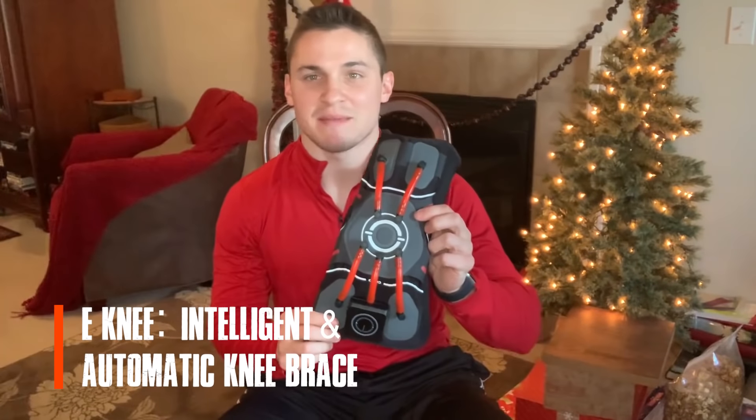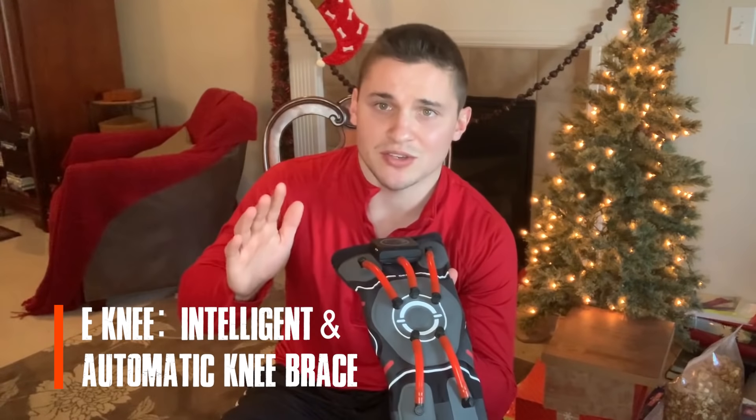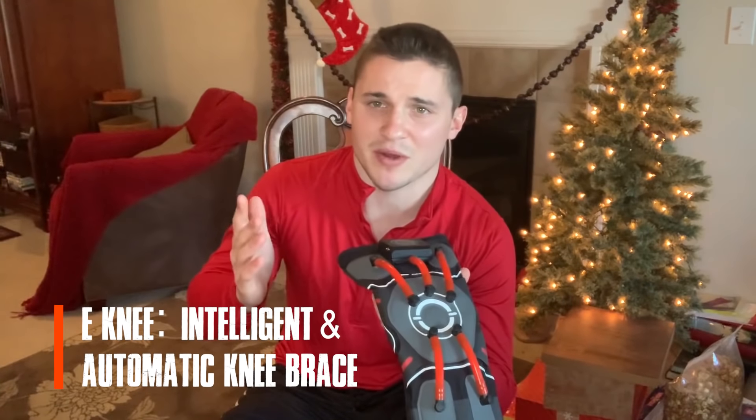Hey guys, I got this awesome knee brace in the mail today that I'd love to talk to you about. This is like totally new technology right here. I mean, how many knee braces have you heard of that have air compressors in there that can deflate and inflate your knee brace?